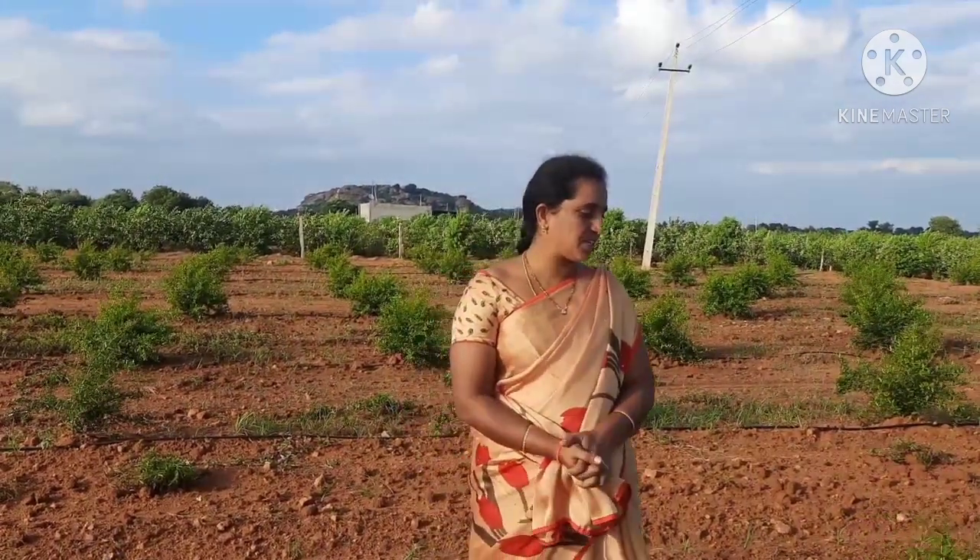Welcome back to Wasparchers. I am Shravani. In the previous videos, I have made videos about Jama, Shri Ghanda, and inter-crop. I have also made videos about other topics as well.